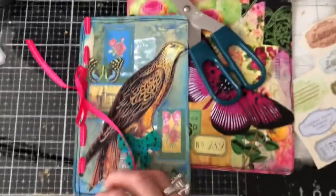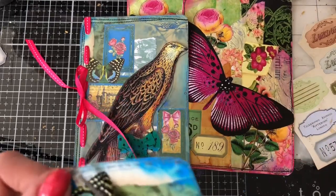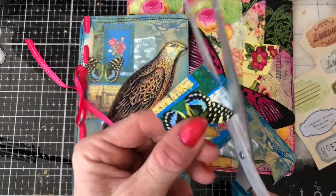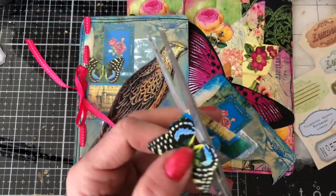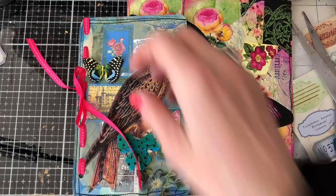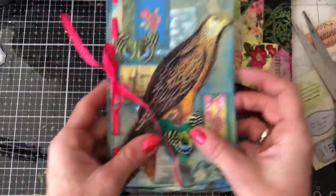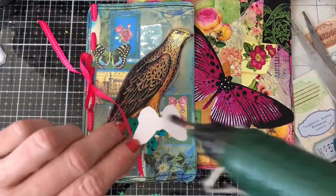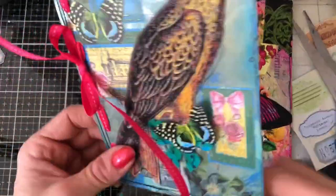Now what did I do with that butterfly that I cut off earlier? Let's just cut this down. I'm thinking we could just have that butterfly either here, or actually over here — because I'm not going to struggle to get it to glue down on top of the bird since it's not a laminated or shiny piece, it's a paper piece, so it's going to glue on there a bit better.